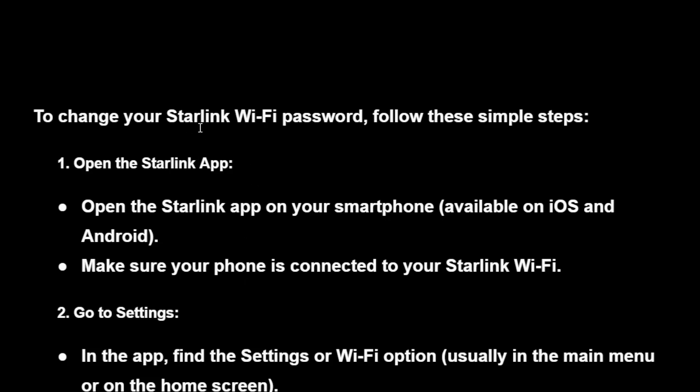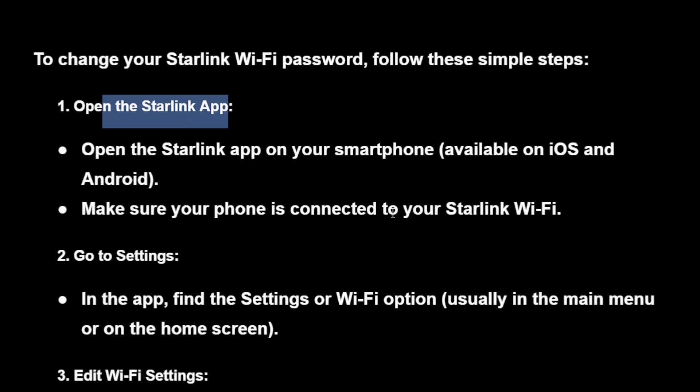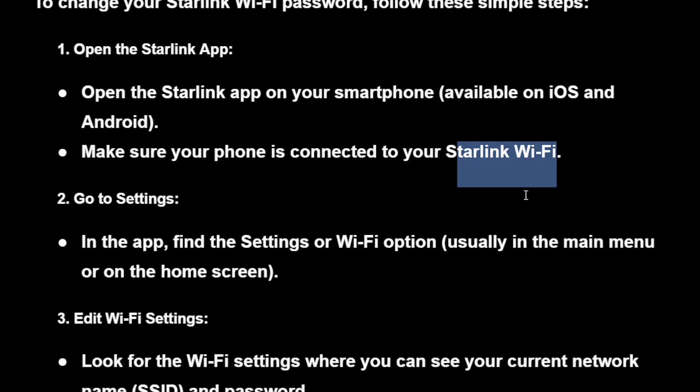A step-by-step guide on how you can change your Starlink Wi-Fi password. First, open the Starlink app on your smartphone. Make sure your phone is connected to your Starlink Wi-Fi — this is important.